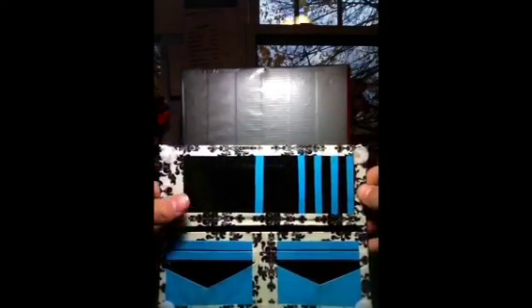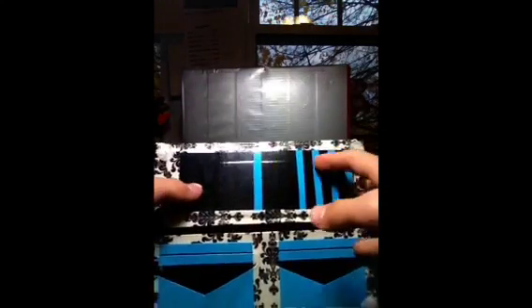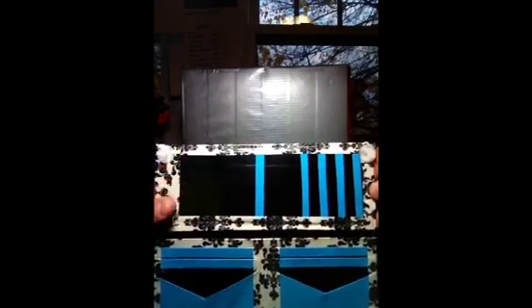The inside looks like this: there are 6 pockets on the bottom, that includes 2 V-pockets, 2 billfolds, 4 pockets, and an ID pocket. This is my new woman's wallet layout.